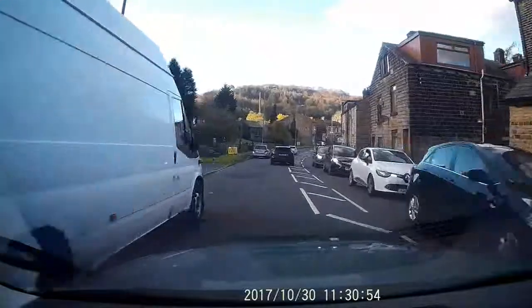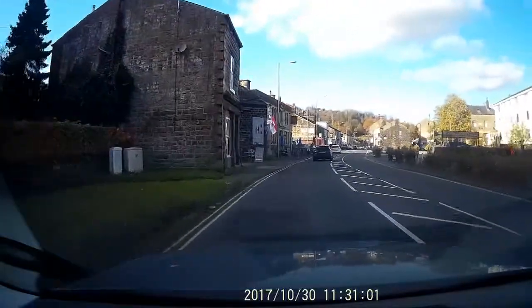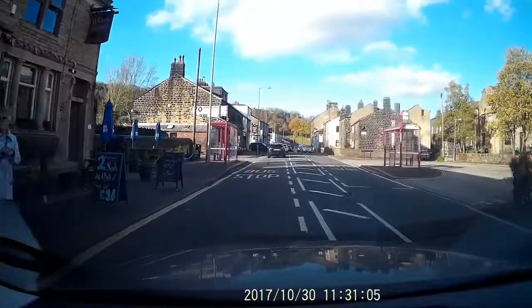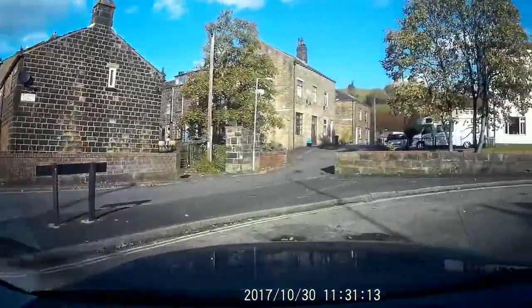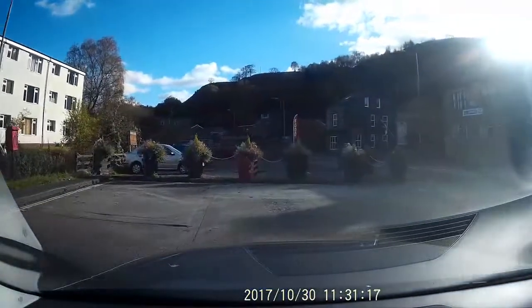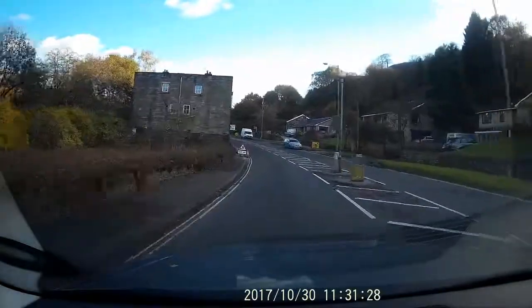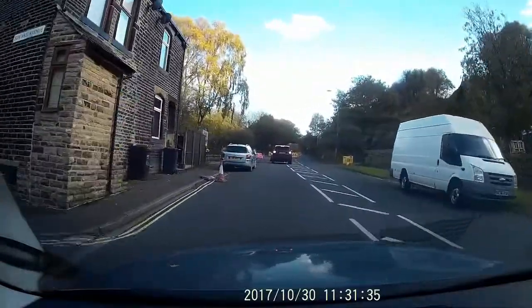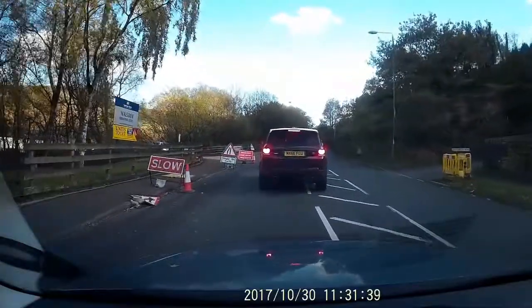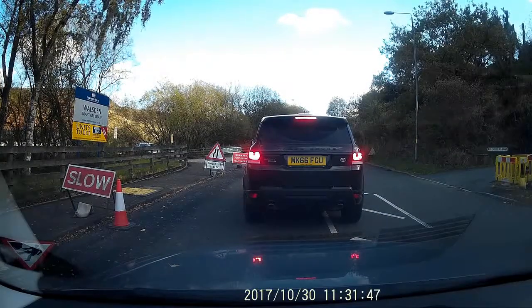I originally got one of these because I was watching a program about insurance cheats. An older lady, probably in her 60s, was driving down a street with terraced houses on either side. As she came to a T-junction, from out behind a parked car a young lad pushed a scooter towards the junction. As she slowed down with him in front of her — he wasn't on it, he was pushing it — he pulled it back and rammed it into the front of her car as if she'd hit him.